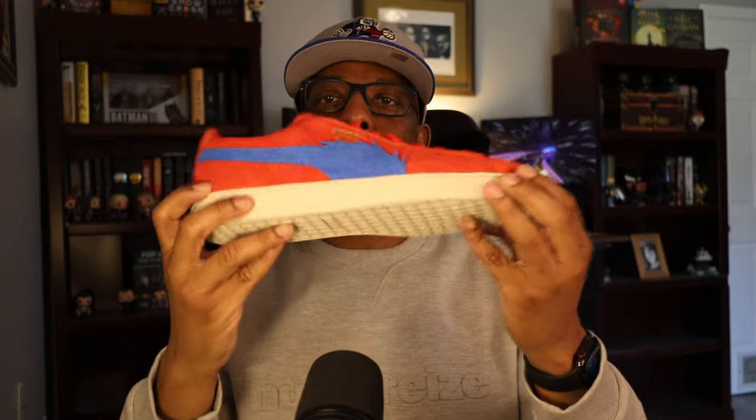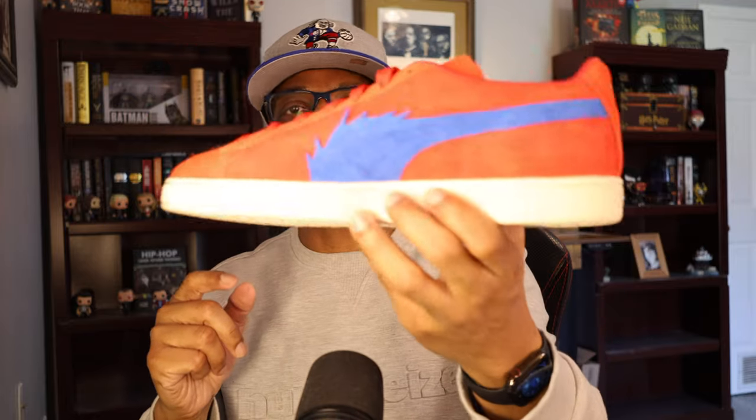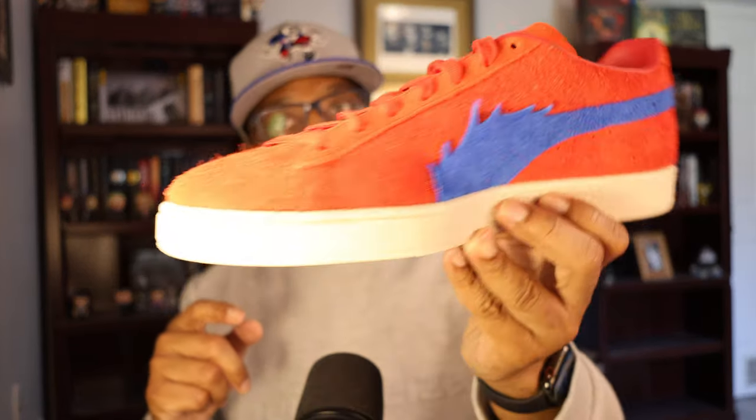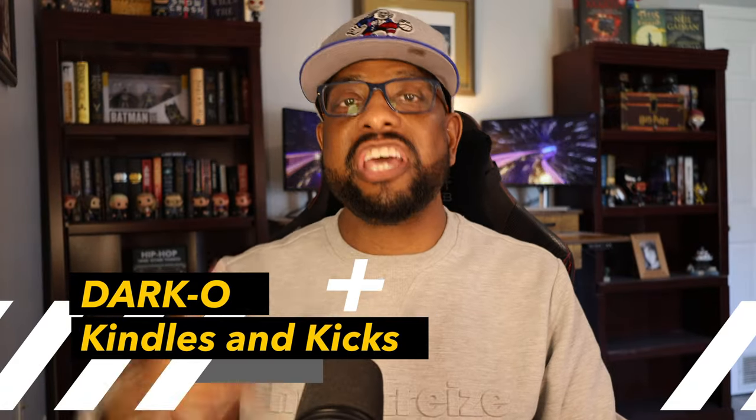So these are the Puma One Piece Buggy Suede sneakers. I think this is a great mashup, and I appreciate all the collabs Puma has done in the past. I also have some Transformer and Puma mashups that I think I need to show, which are also particularly well done. So if you're a One Piece fan looking for some comfortable sneakers that will also draw some eyes, I suggest you try these out. All right, this is Darko — Kindles and Kicks.